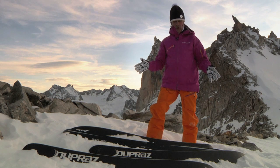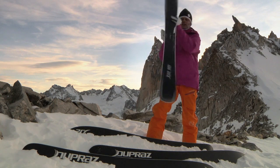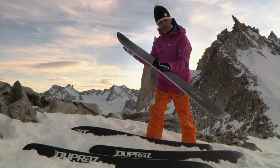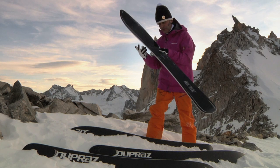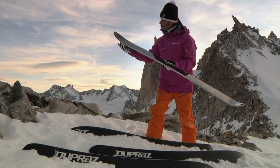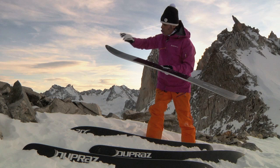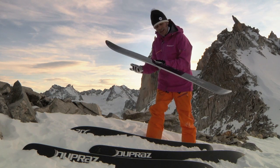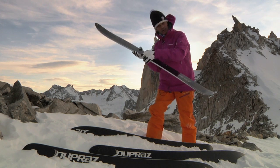How does a ski work on hard pack? For years, people have been thinking that we need long effective edges to have great grip on hard pack — this is wrong. We need to have the maximum pressure on each centimeter touching the snow. The D2 has a longer surface touching the snow, but when you make a turn and go a little into the snow, the more ice there is, the less effective edge we have, so the more grip we have on each centimeter.